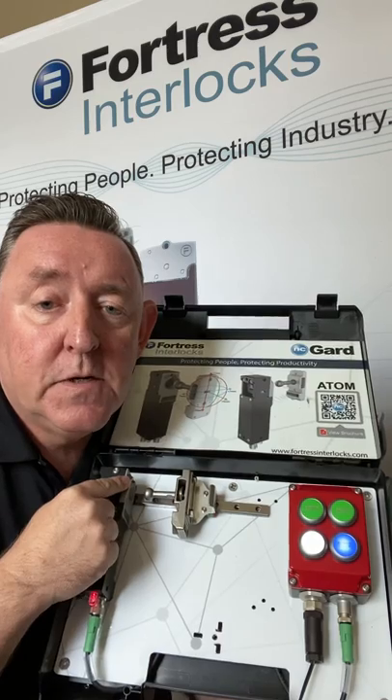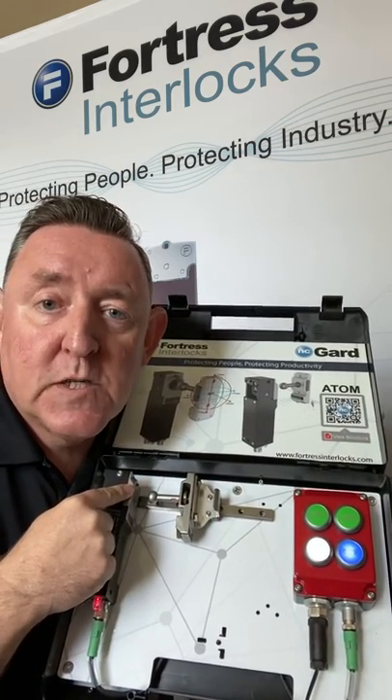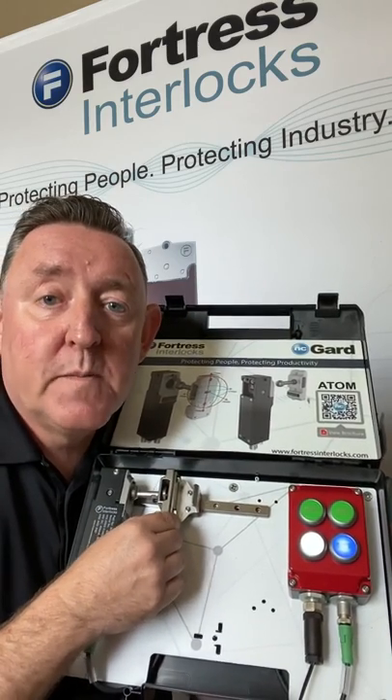This is also RFID contact between the actuator and the head unit, so only this specific actuator will work in this specific head. If you're unable to remove the motivation for your operators to defeat interlock systems, you have to make it as difficult as possible for them to override it — and RFID does that.